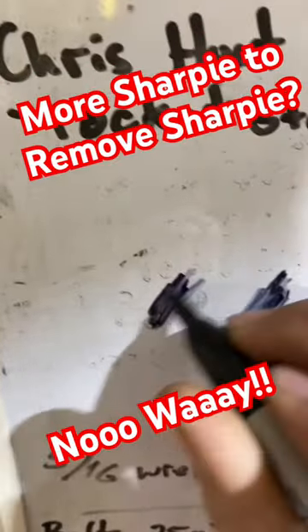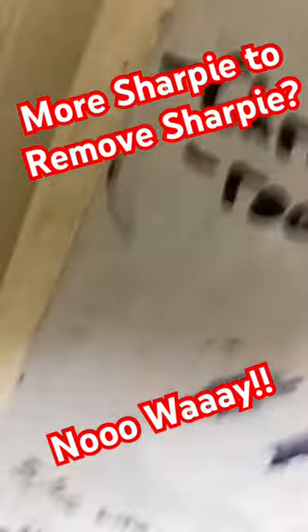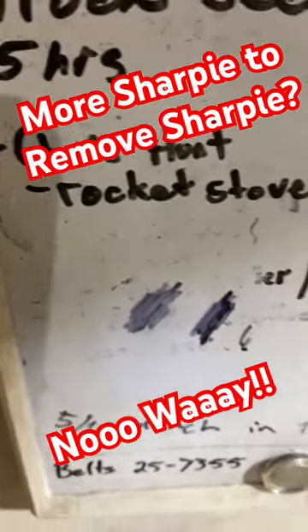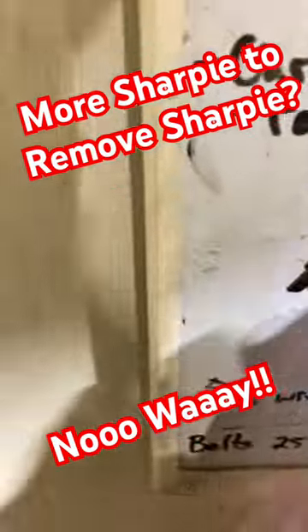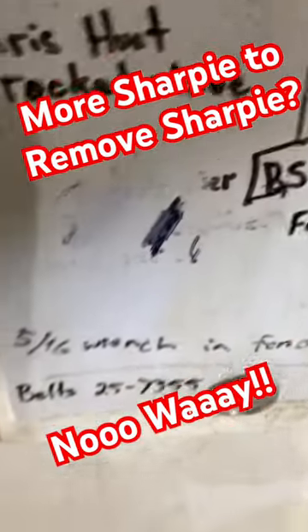Okay, so apparently just wipe it and — no way, it works! Try the dry erase: put some dry erase on there and it takes the Sharpie right off too.